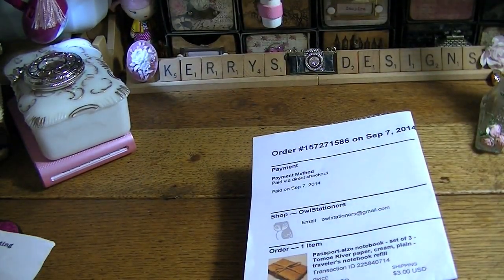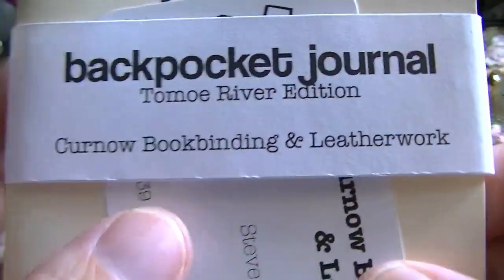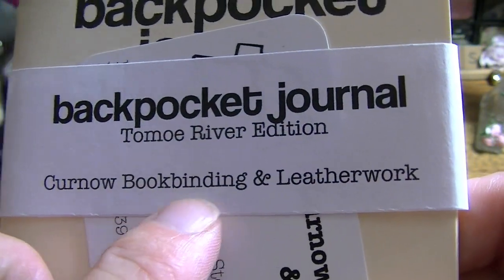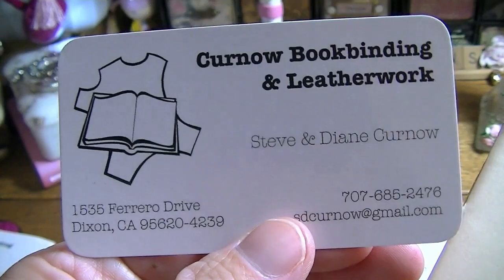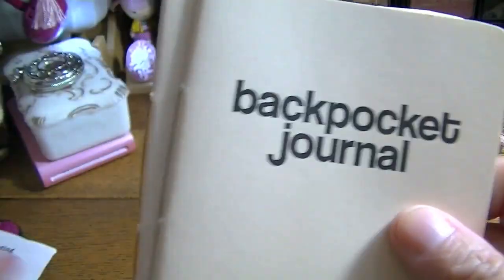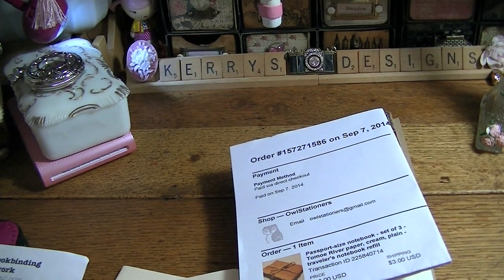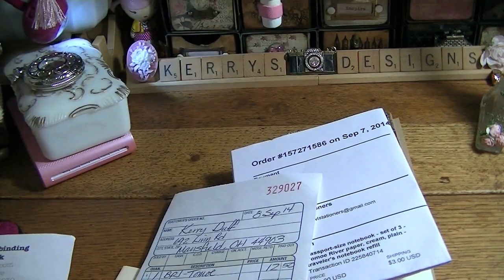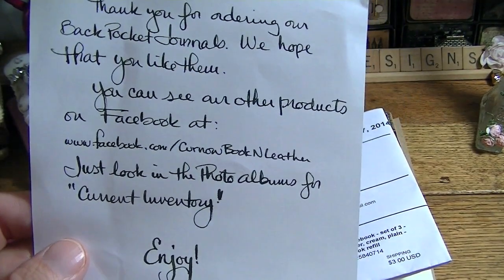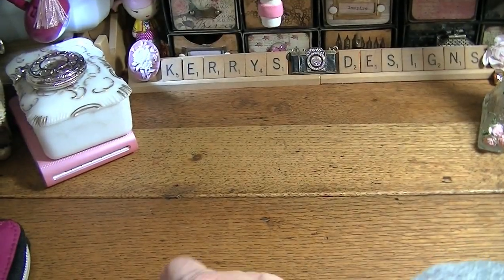And then I ordered from this place on Facebook — it's Back Pocket Journal, it's Kurnu Book Binding and Leatherwork. Here is their business card. I got three of these — I've already started using one in my purse. This also has the Tomoe River Edition paper, and the paper just feels delicious. It's really nice because they send you an old school receipt and a really, really nice note. I thought that was fantastic — I love those.